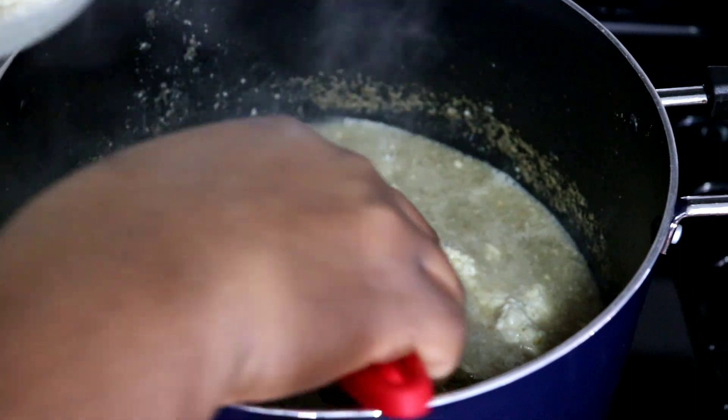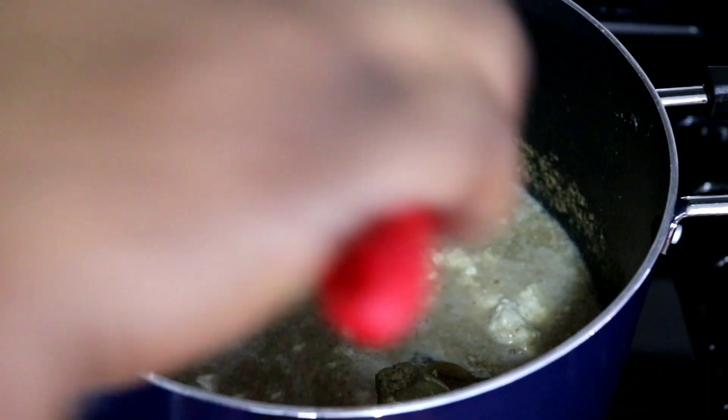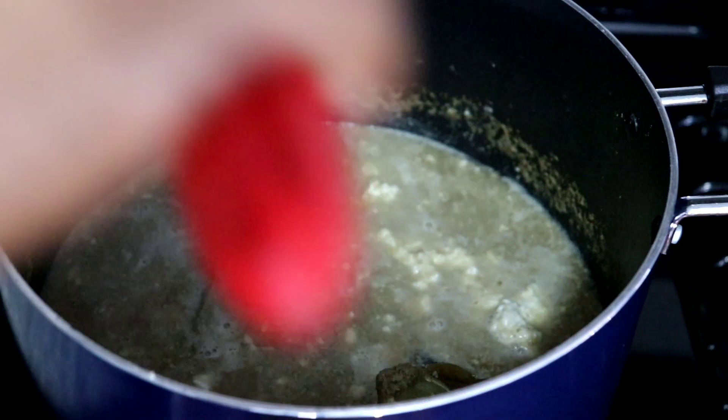We don't waste food here, so I'm scooping some stock from the pot and adding it into the plate where the egusi was, just to scoop everything out.